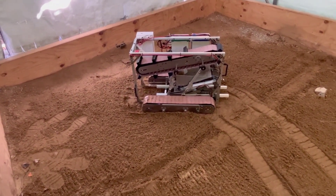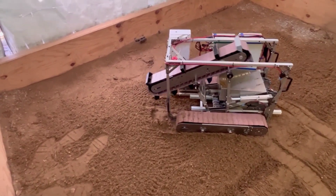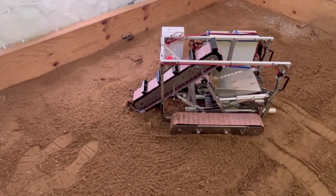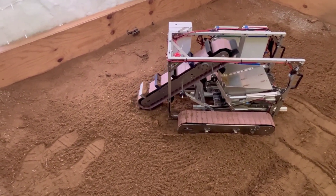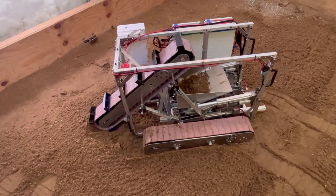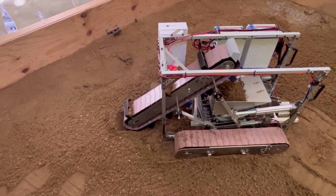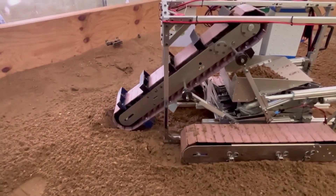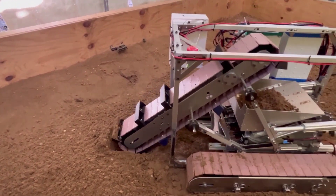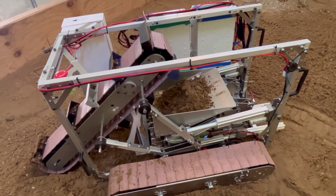The robot is in the excavation zone now and is starting to dig. We have a bucket on the back that moves inward and outward, and then we have the bucket chain system in the front being lowered by two actuators. The motor inside is moving the bucket chain, picking up little bits of dirt with every bucket and dumping it into our bucket in the back.